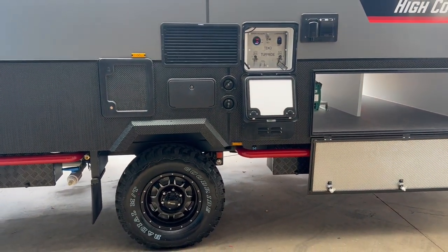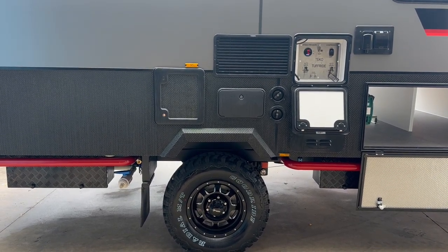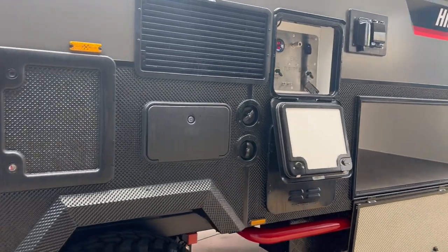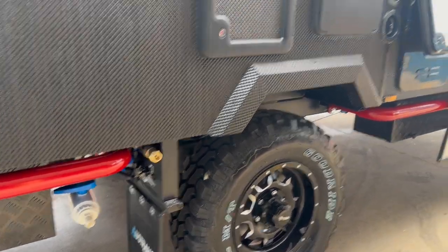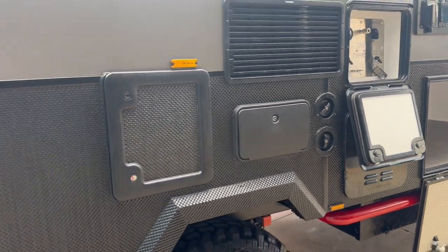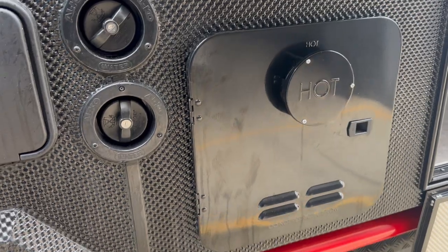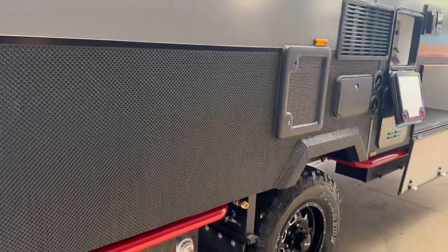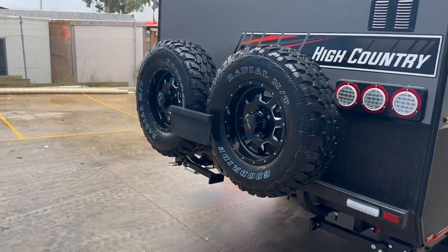Like all vans in the range, this one comes standard with an external shower. There are two water tanks at the front and one at the back with a quick-fill connection so you can fill up via mains pressure, or if you're off-grid you can fill using jerry cans through the normal water filter system. Also standard is the Gerhard instant hot water system, so you'll have endless hot showers without worrying about running out of hot water.